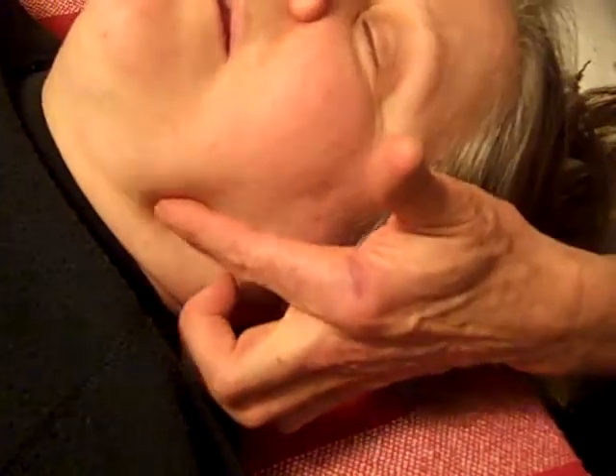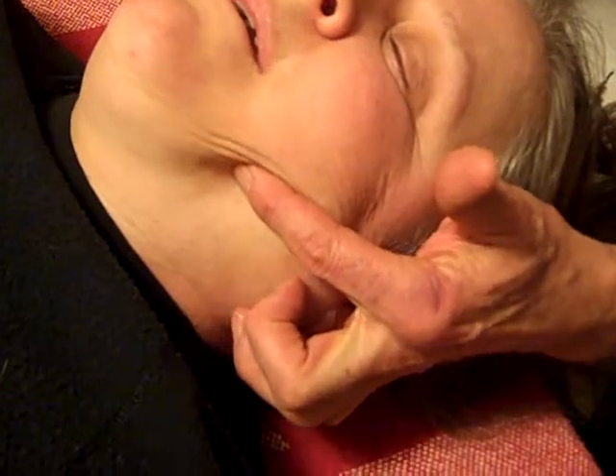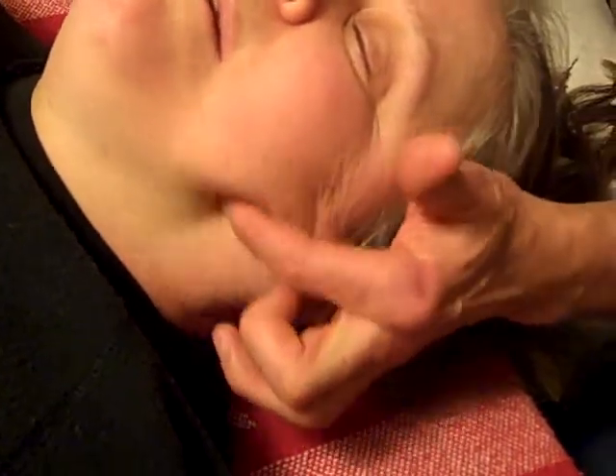Then we're going to come along here underneath the jaw. We slide all the way forward, let it slip, come back, and go forward. And you could see that strum a little bit. Then we come over to the other side.